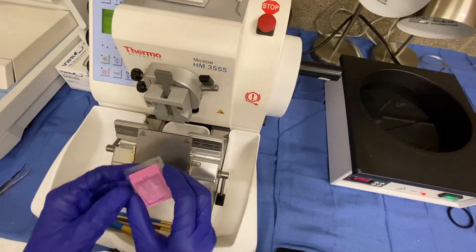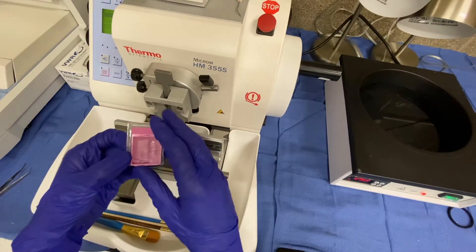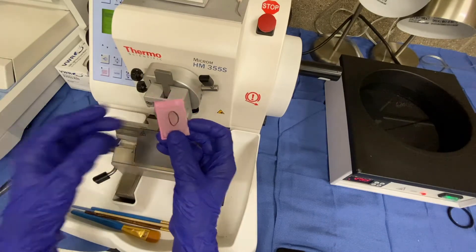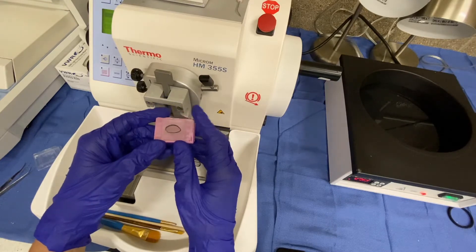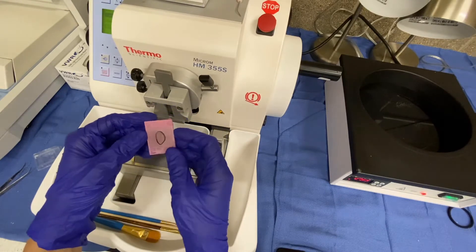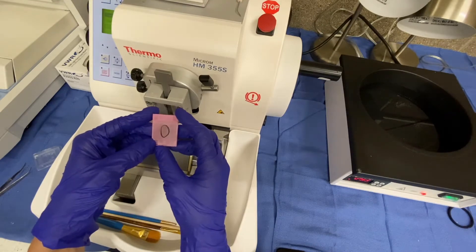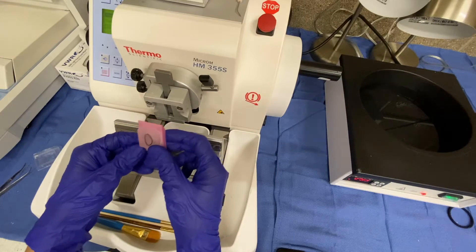We have allowed our block to cool, and you can see it is now in our plastic mold. You go ahead and remove the cassette block from that, and you can see our tissue here. In this example, you can see black ink. We are cutting into the true margin of the specimen, which is a tube. This is an on-end specimen and also on-face because we're cutting into the true margin.